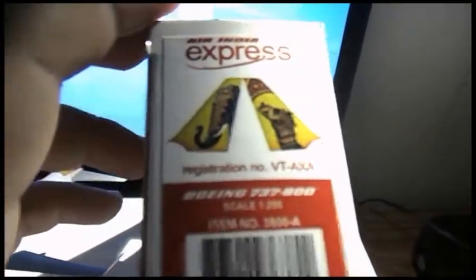As you can see, this is more readable now in this video. My camera tends to do this a lot with its focusing. Only difference here is that this is the elephant and camel one, and the registration is different as well — it's VT-AXA. It's the same type of livery: 737-800 and it is also Air India Express. And then you add the item number and barcode, same as on this side.